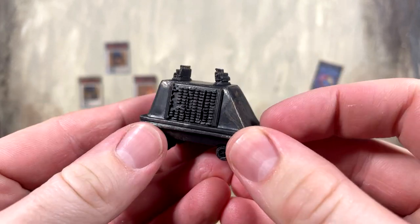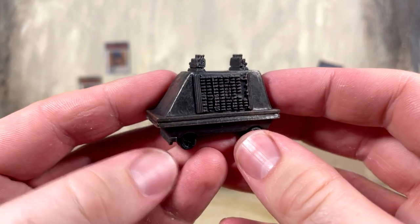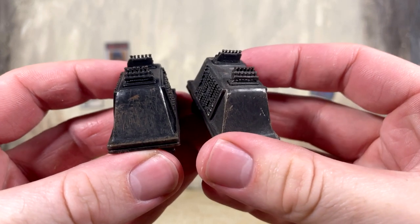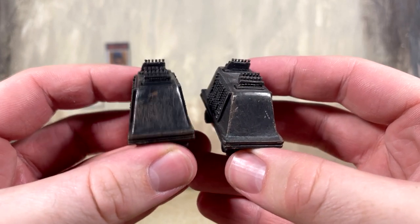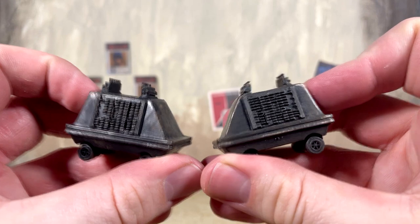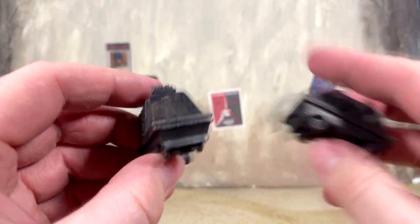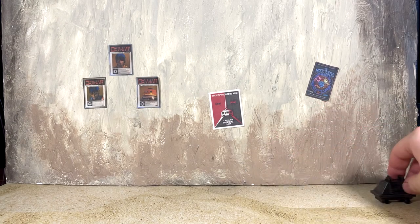Right here is what I'm pretty excited about — we have the mouse droid. Previous to this figure, the only way to get this was the Galaxy's Edge exclusive First Order Villains pack. All those figures ended up getting single released, however the mouse droid was still exclusive to the set until now. I do have the other mouse droid as well, so we can do a quick comparison and see that the paint apps are actually different between the two — a lot more mud on this new one, and it looks to be made in darker plastic, although it is the same mold with just some minor paint differences.